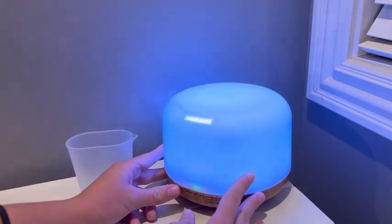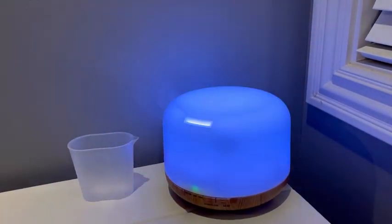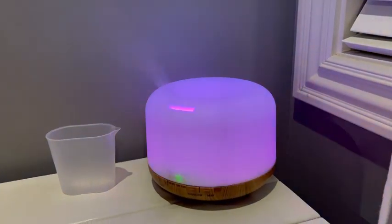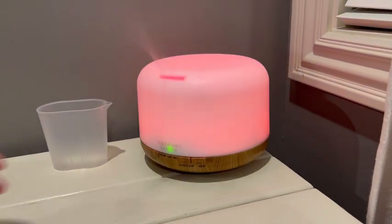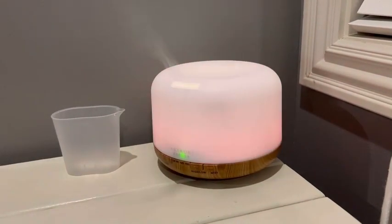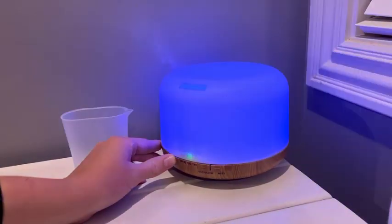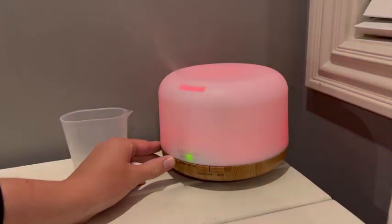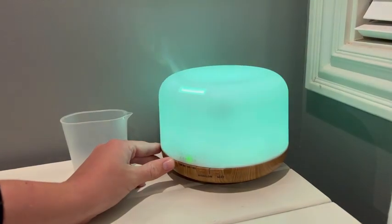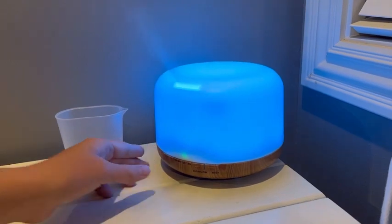It also has color if you want. You can cycle through the colors and let it transition from color to color, or if you like a specific color you can make it stay there. You can cycle through to pick which one you want, and if you don't want any light you can turn that off too. It's a great diffuser.